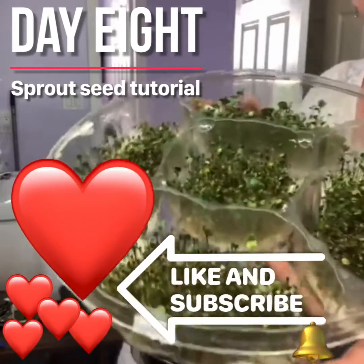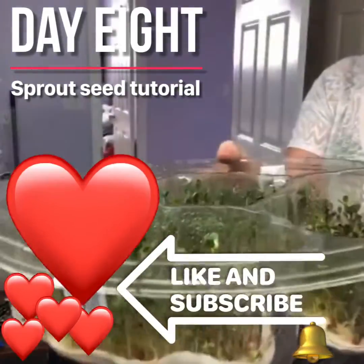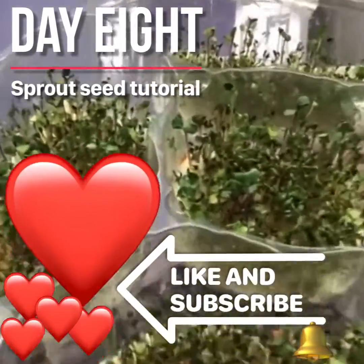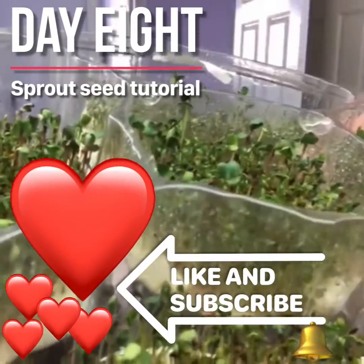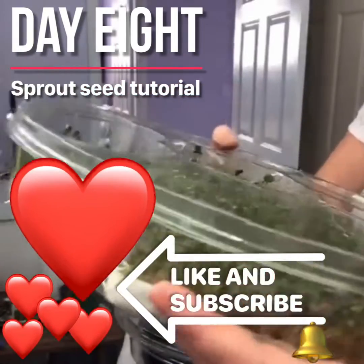Well, I watched a video on YouTube that said to use some paper towel, and so I did — and look at this. These are my sprouts. I'm really impressed at the size of them. I want to grow them until they're completely filled up in here and tall.